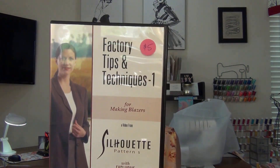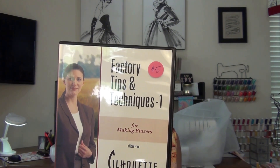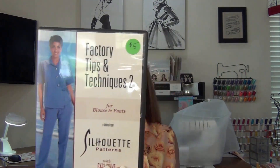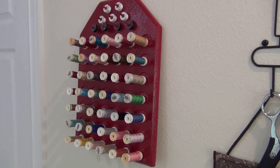This one is 'Factory Tips and Techniques' — 43 minutes. It talks about pinning, cutting, clipping, pockets, collars, lapels, sleeves, interfacing, underlinings, and more for making blazers. And then 'Factory Tips and Techniques Number Two' — also five dollars. A cool purchase at five bucks each — you can't beat it.